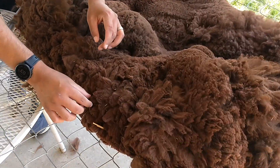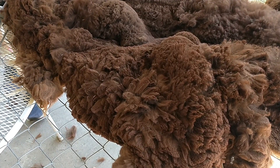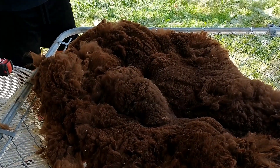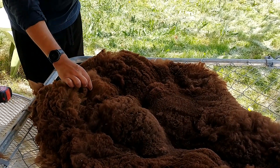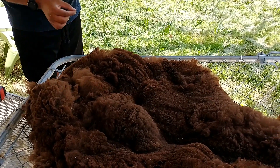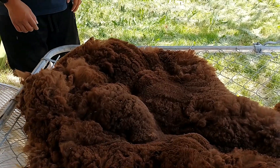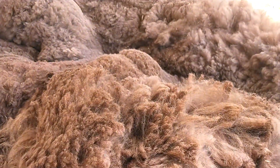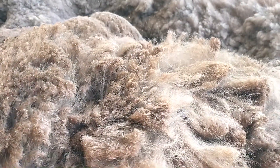So much for 15 minutes, huh? Yeah. Well, I don't really know what I'm doing. It doesn't have to be perfect — you could spend 12 hours skirting a fleece — but it does have to be enough that the mill doesn't reject your fleece because it's so filthy it'll gum up their machinery. Would they send it back to us? They'd send it back and we'd have to pay the return fee and postage. Yeah, we don't want that.